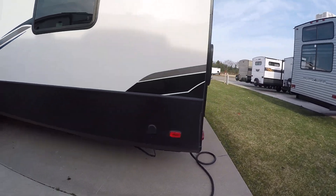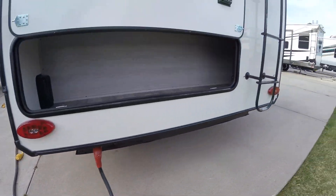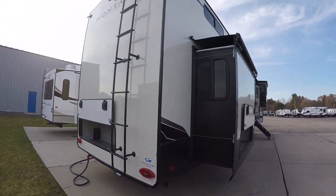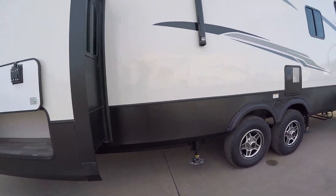Going to the very rear of your unit, you're gonna have a storage compartment as well as a 50-amp hookup at the bumper. On the passenger side you're gonna have more storage in the back slide out and master bedroom area.